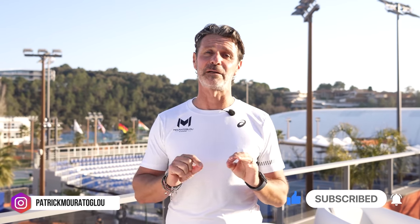If you enjoyed this video and want more tennis tips, first don't forget to subscribe to my YouTube channel, and then follow me on Instagram at Patrick Muratoglou. See you very soon on a tennis court!